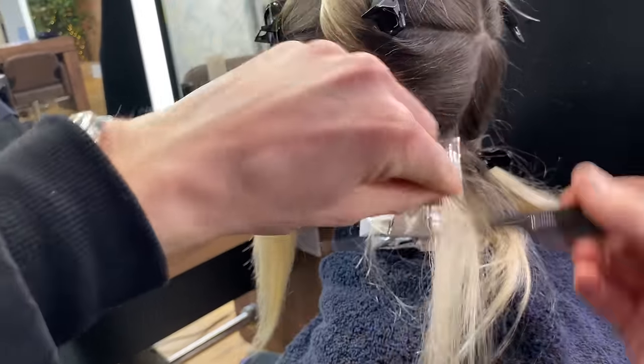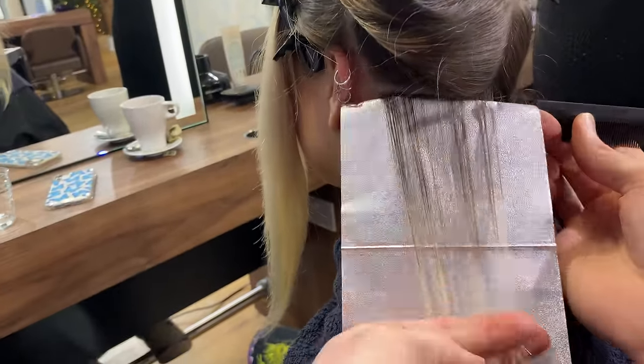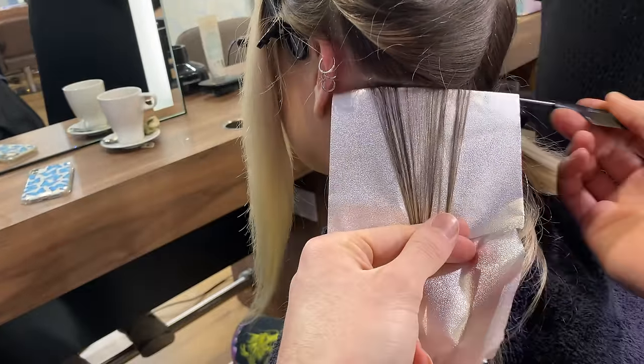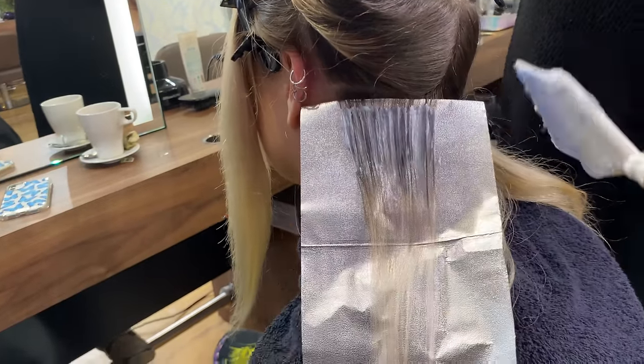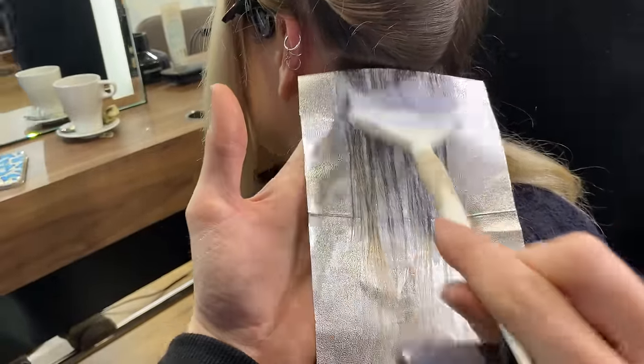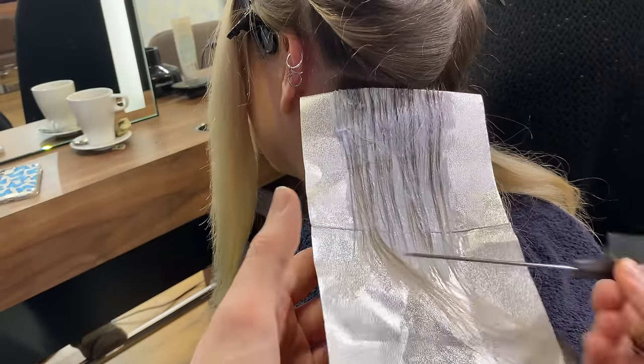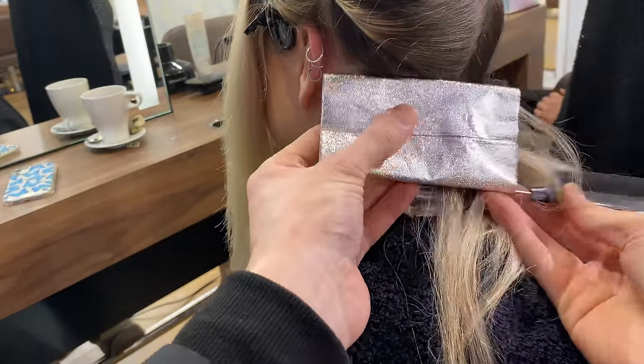For my foiling technique: place the foil up in the air, the pintail comb at the bottom of the foil, fold the foil around the pintail comb, and then place it into the section that you've just weaved away. Apply your product, fold it by thirds, push up the back flat and fold the edges in. Super simple, super easy and mega secure — anyone who struggles with their foil slipping, I highly recommend you try this technique.